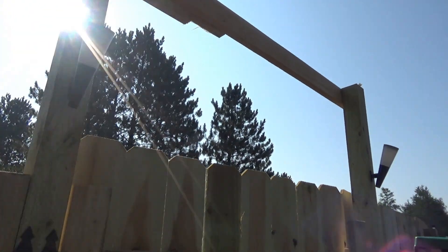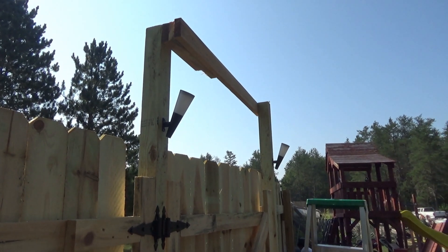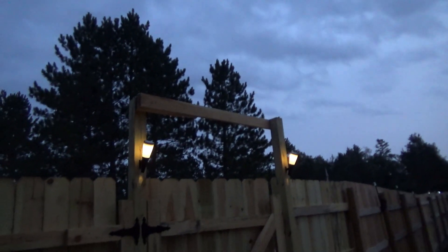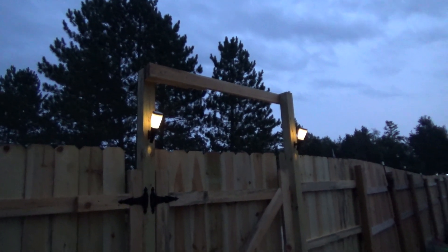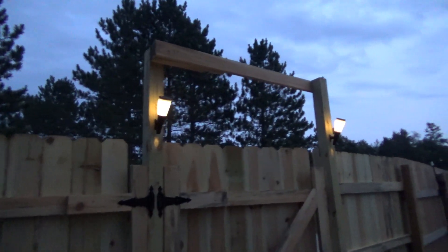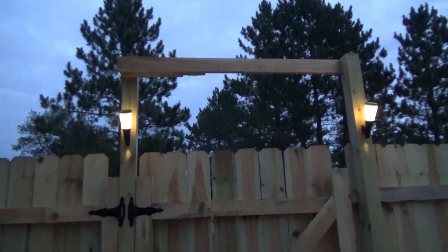I can't wait to see what they look like up here tonight, so I will see you guys this evening. The sun has set and it's getting dark and my little lamps have come on — so far they look nice. I can't wait to see how they're going to look when it's fully dark out and how much light they cast on our gate.